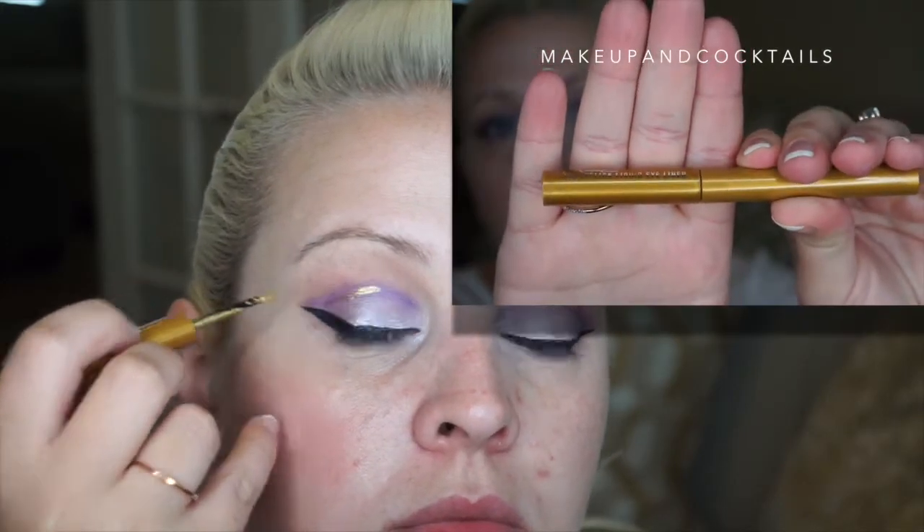Then I'm going to line my waterline with the same Tardist Black — it has two ends. Then with the gold, this is the MAC liquid — I call it my liquid gold. I'm going to take that into the crease, so instead of using black to define that crease, I'm taking the gold to define it.